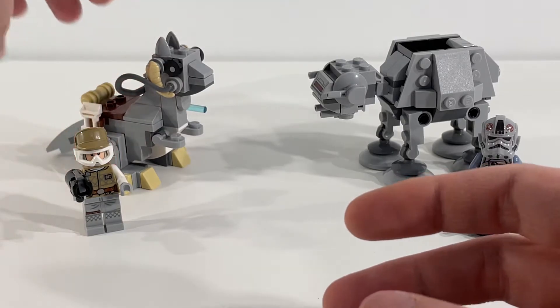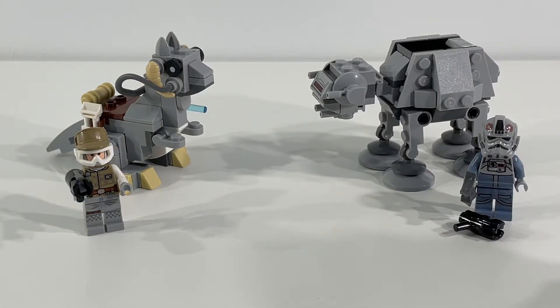So overall, very happy with this set — two great minifigures as well as two great builds. And as I mentioned, 205 pieces, but they really maximize all of those pieces to great effect for both objects you build in this set. That concludes our look at LEGO set 75298 AT-AT versus Tauntaun Micro Fighters. Definitely another excellent Star Wars Micro Fighters set. Highly recommend it for both the minifigures and the AT-AT and Tauntaun that you build in it — great display pieces, a lot of fun to build, and really neat to see how they've taken those larger objects and shrunk them down into micro scale. If you haven't subscribed to the channel, please make sure to do so so you don't miss any upcoming videos. Thank you very much for watching — we'll see you again soon.